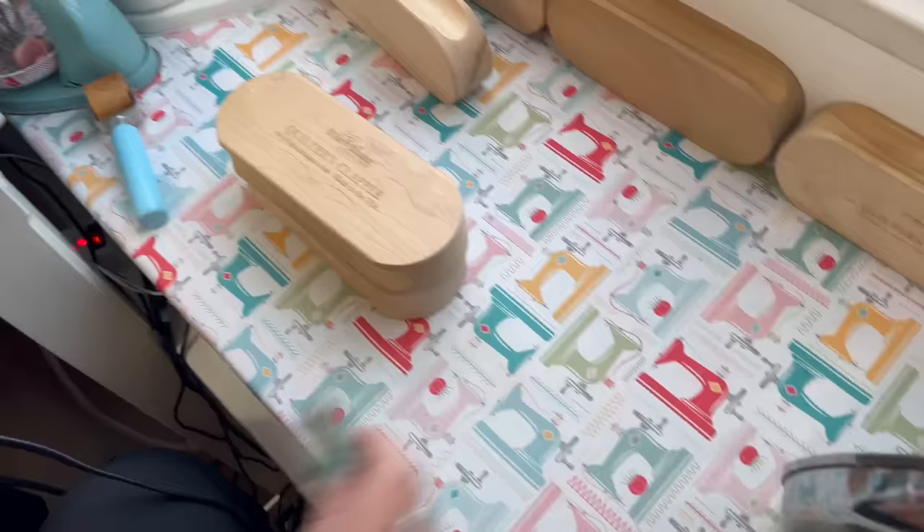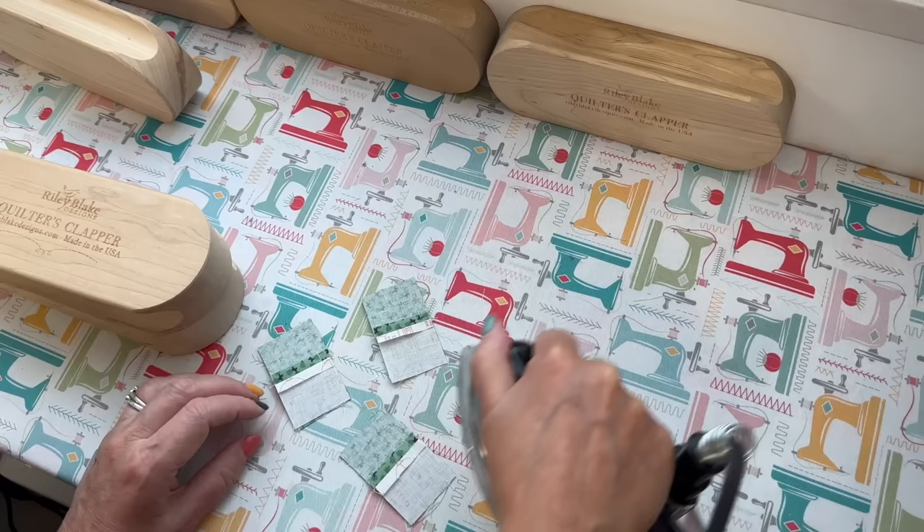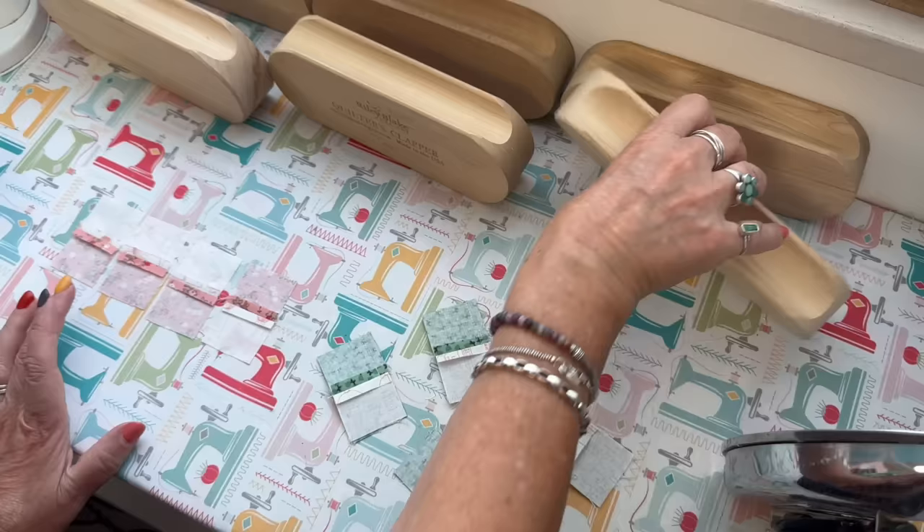It's always a personal choice — I'm just showing you what works for me, and that doesn't mean you can't do things differently. As I like to say, you are the boss of your own quilt. There's always several ways to do things; I'm simply here to show you my way and what works for me.